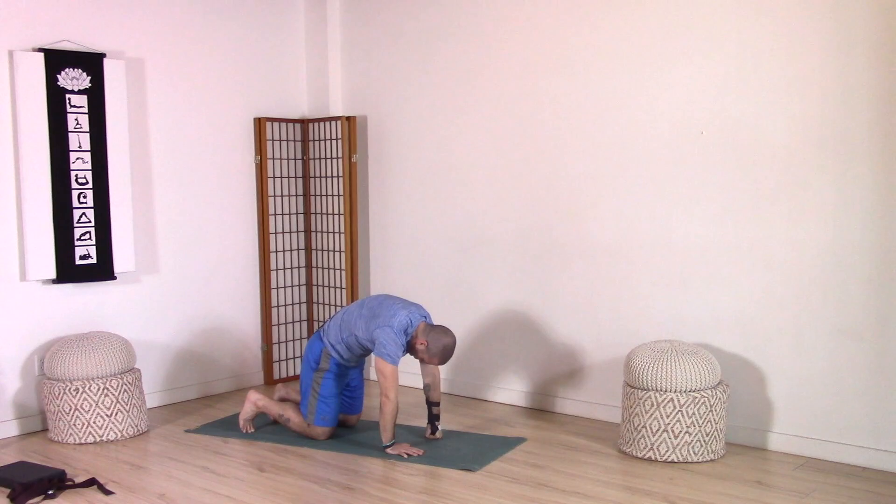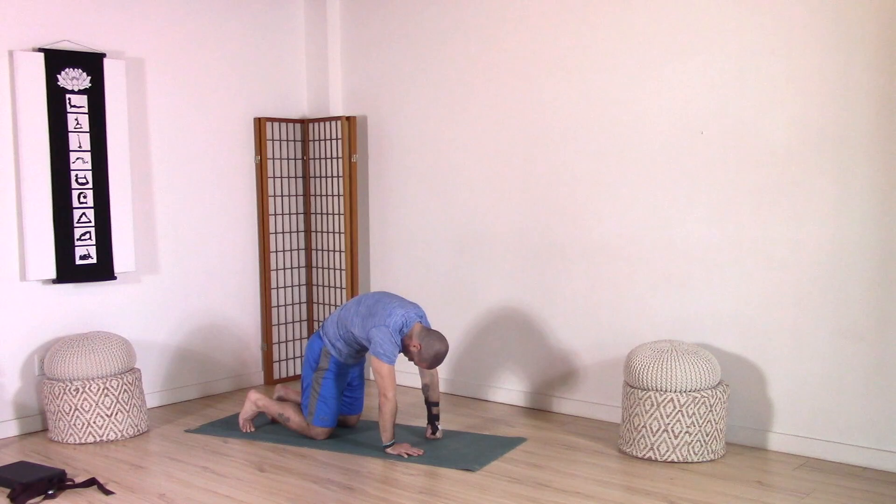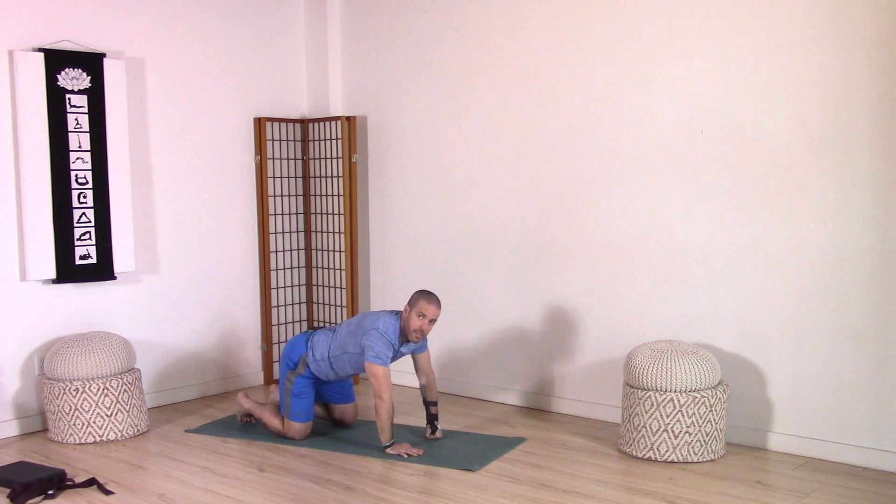Inhale, lifting tailbone, arching spine, chest forward, chin forward. Exhale, drop your tailbone, round your spine, drop your head, press the ground away. Inhale, neutral spine. Exhale, press back to child's pose. Reach those fingertips forward.